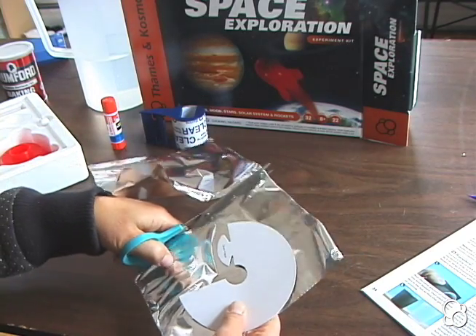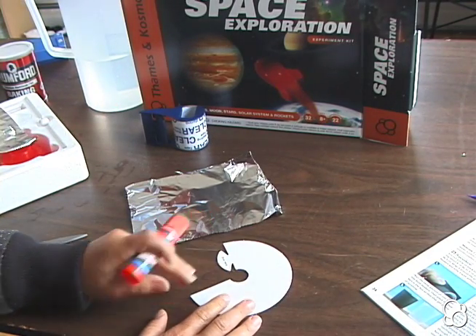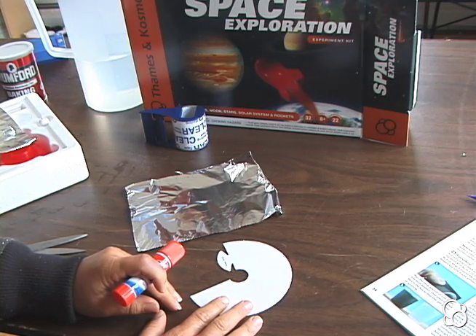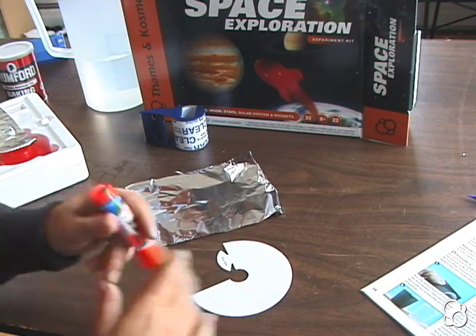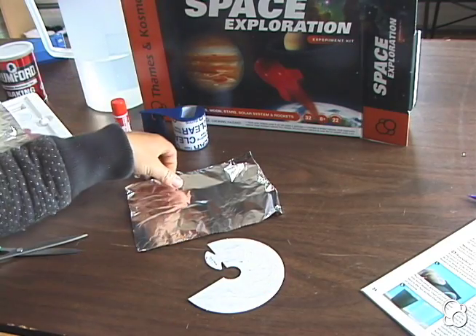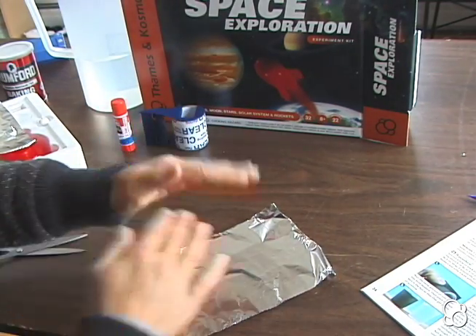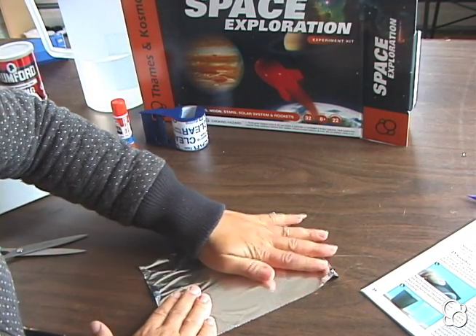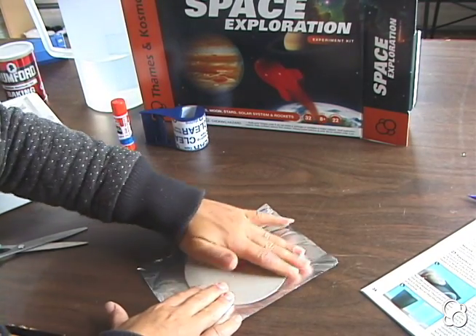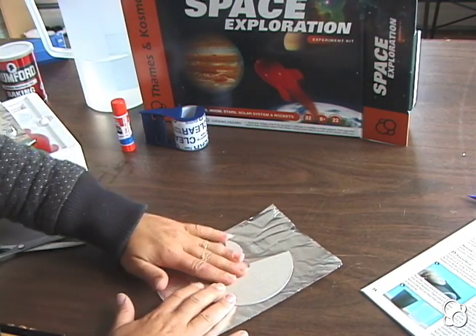Then you're going to put glue on the parabolic mirror mold where it says 'glue,' and then glue the aluminum foil to it. Laying the side with the cardboard on the aluminum and running your finger over the cardboard tends to work really well.